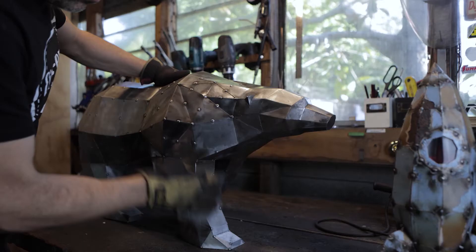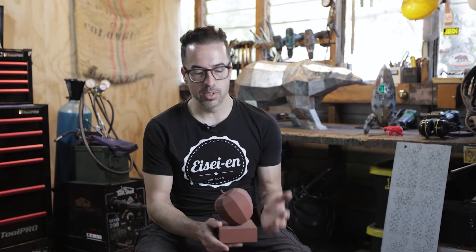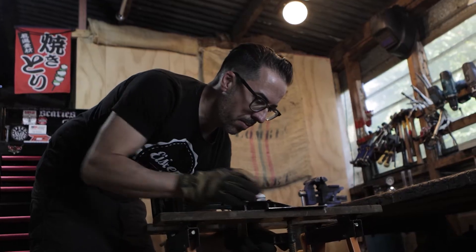Most of my work starts with 3D software. Something like the polar bear was easily 20 or 30 hours of design. Often times I'll make a model like this as a prototype, just to check the design. The actual build can vary anywhere from 10 to maybe 50 or 60 hours.